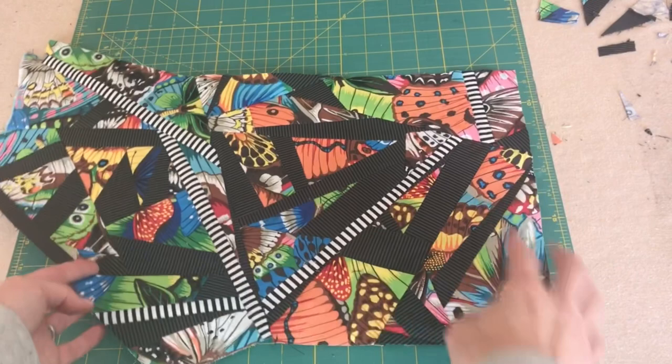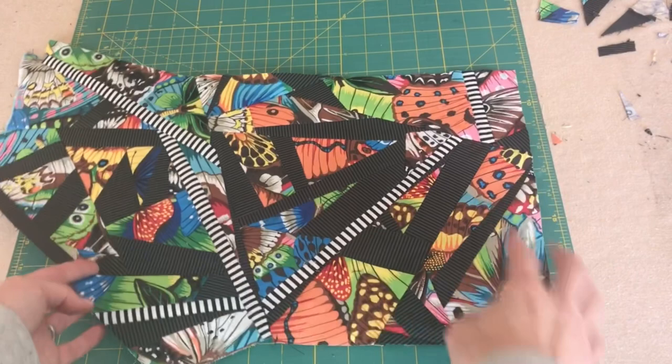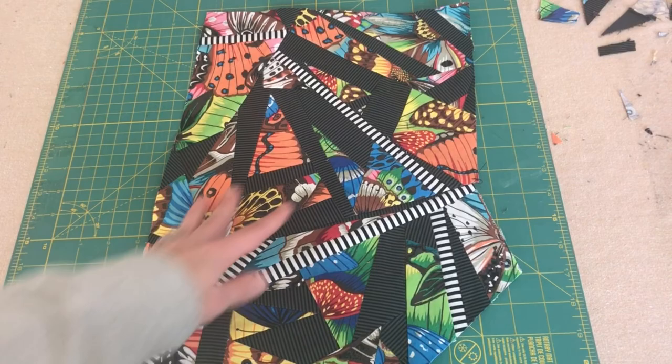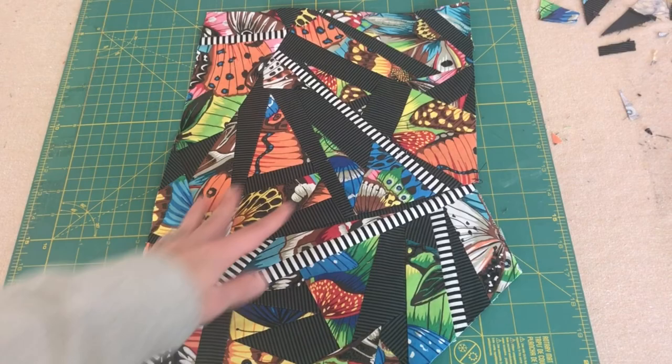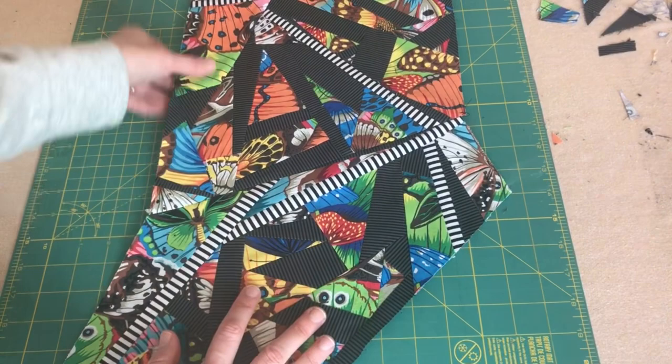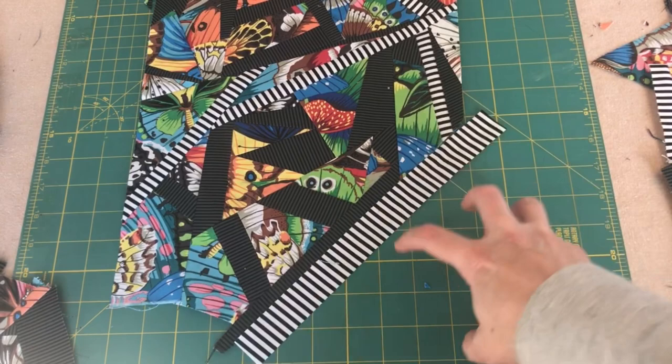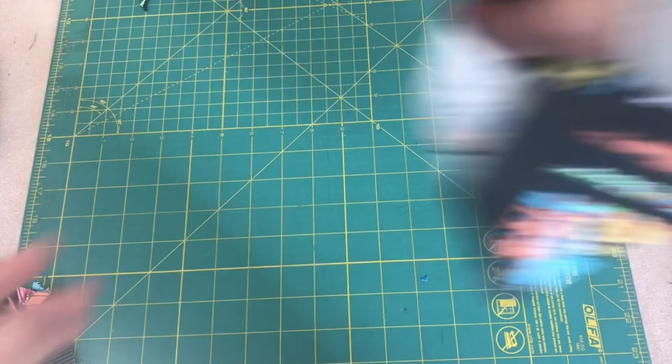I've made some good progress especially on this piece — the one we squared off at the top. I also added a piece to the bottom to square it off, then added a big chunk over here. I'm going to rotate it, trim right down here and right down here. I need to fill this spot — I think I'll put a strip here and then see if I have a triangle shape after I attach it.